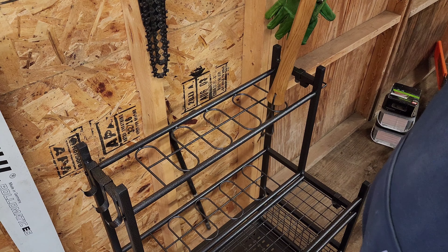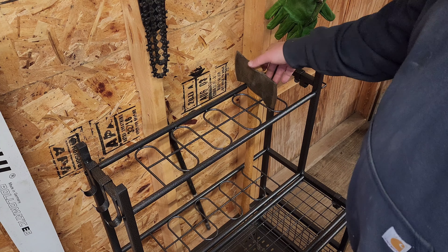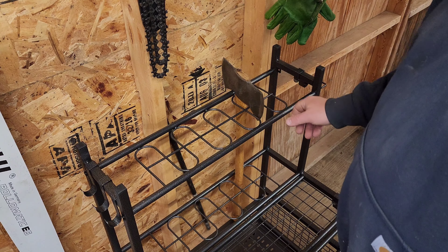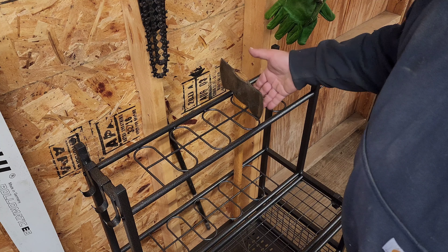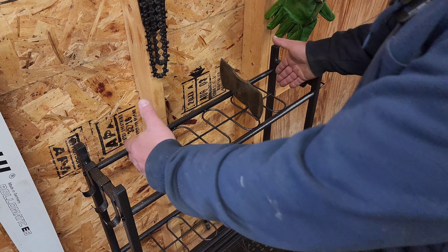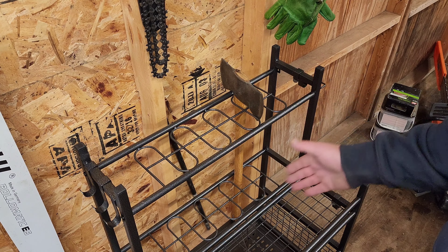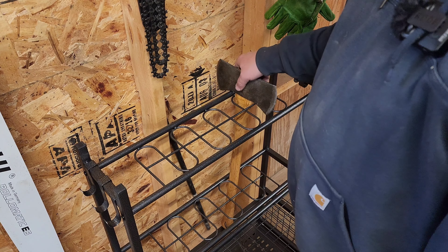This is a cruiser double bit and it fits in there no problem. A full-size double bit would do the same — it sits nice and secure. You could probably fit a lot of double bits because you can put one there and one in the front slot and the blades will intersect. Counting across the center row, that's easily 16 double bits, and then you could probably do a couple down the sides — so probably around 20 double bits in this section without any issue. Then you have all the trays in the bottom section for whatever else.